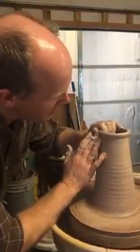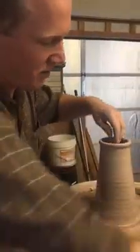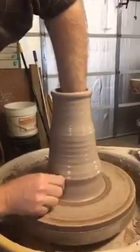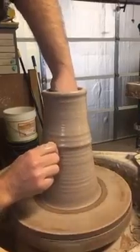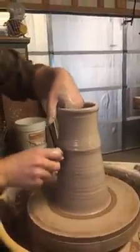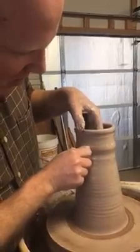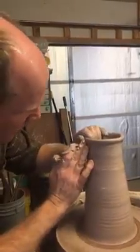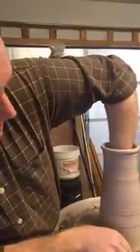Now the higher you go, isn't that the harder it is? Like it would seem like higher would be scarier. It's part of it — it gets harder to reach down into the pot and know where you are, because you need to know where your fingers are on the inside of the pot in relation to the outside, so it can get a little trickier. But so can getting bigger around — stretching it out can cause it to stress a bit.